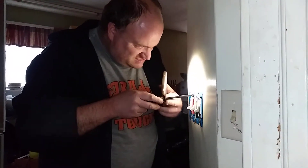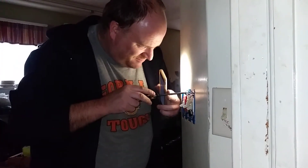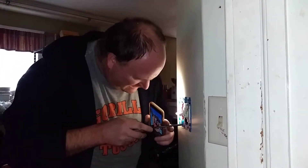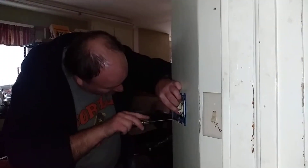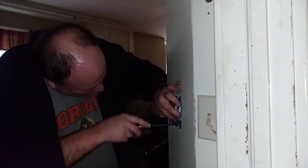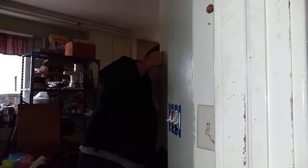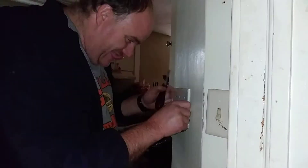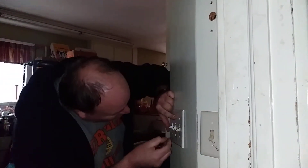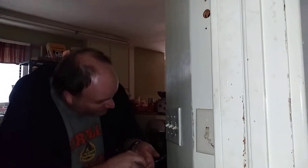I guess we won't be able to finish the other two boxes? No, we can finish the other two boxes. Right there, right in the middle. That one's in the center, that one's in the center, and that one's in the center now — good. Line up the covers and screws and there we go. Perfect, all right.